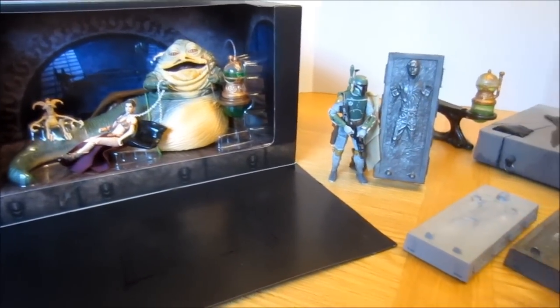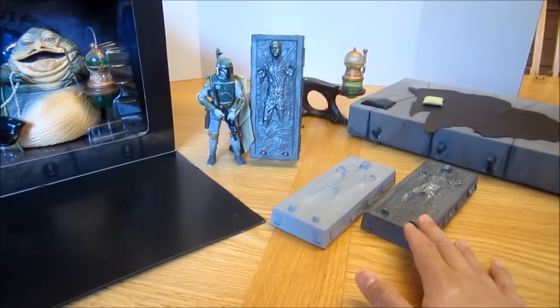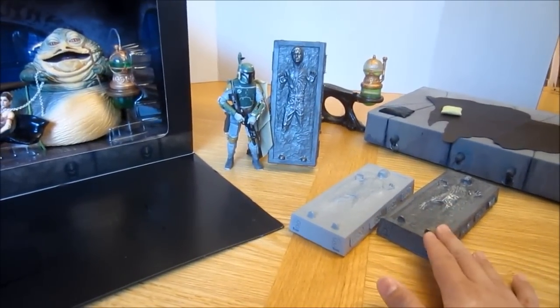So recently I found a couple of places online and some people that make resin copies of these accessories, and that's what I want to share with you today.